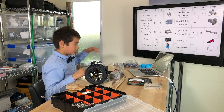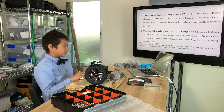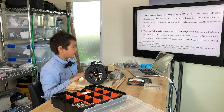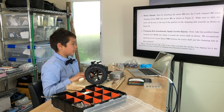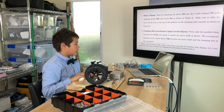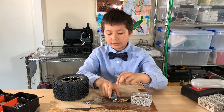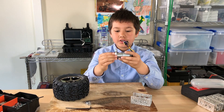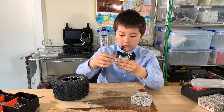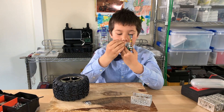Now let's begin assembly. It says motor mount: start by attaching the motor E5 into the 3-inch channel S2 using clamping mount S25 and screws B1, as shown in figure 3. Make sure to slide the motor all the way up to the top gearbox in the clamping hub exactly as shown in figure 3. So it wants us to attach this clamping hub to the middle, and I'm going to tighten it first before putting it inside the 3-inch channel.